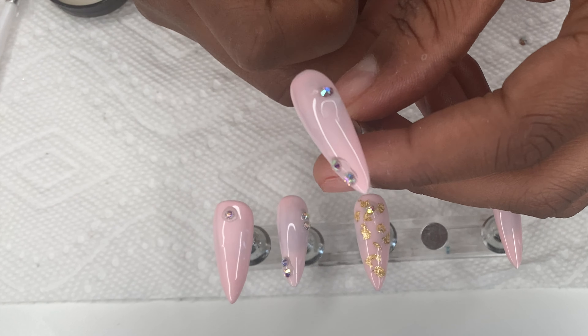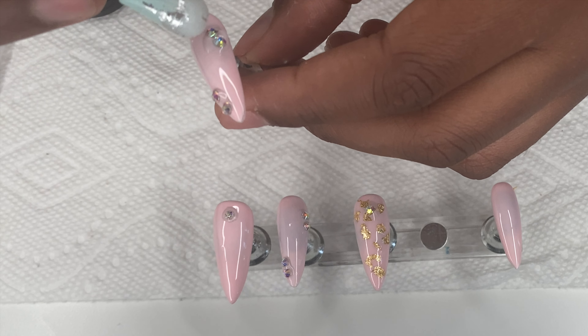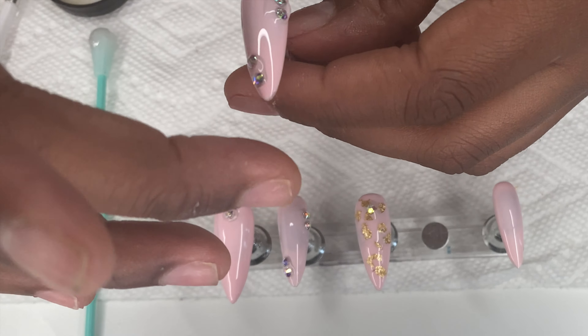Now that all the gems are on, it's time to pop them in the UV light. I let it cure for 60 seconds twice.